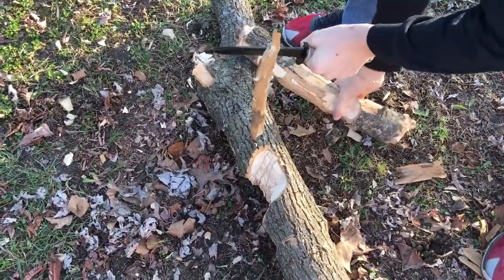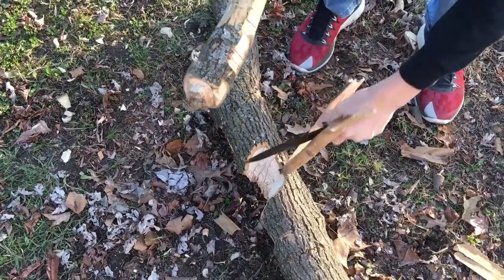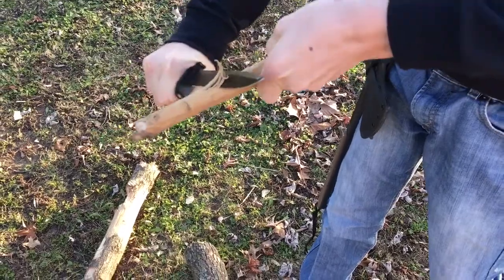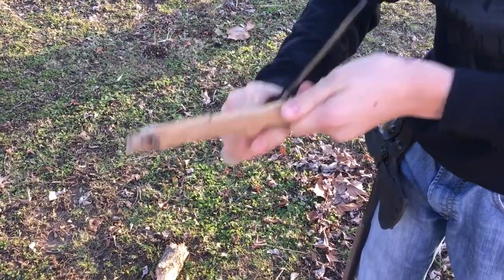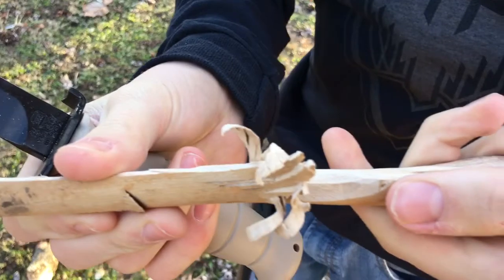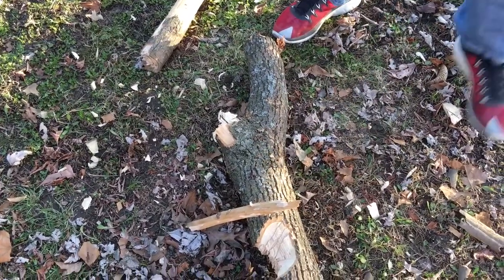Now we're just going to do a tiny, small little piece here and see how it does. Wow, that's pretty good — see how it bites in. Not bad for dead wood, it's really dry too. See if we can hack this in half — no, we're not going to try that.